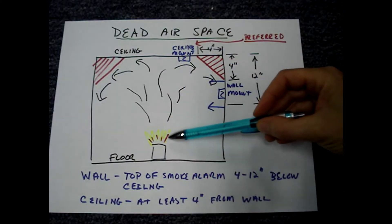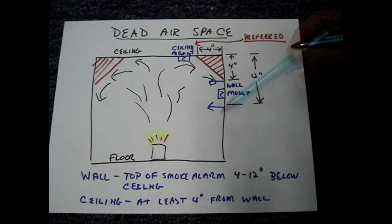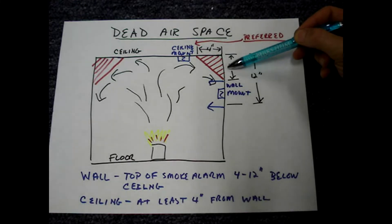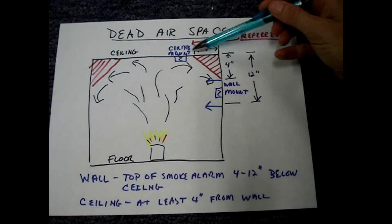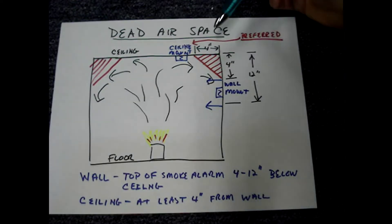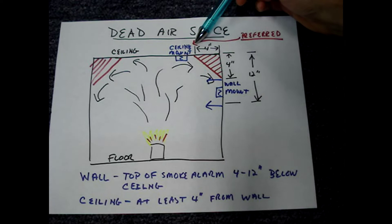Smoke from a fire rises to the ceiling and then banks down along the walls. It clips the corner between the ceiling and the wall, creating dead air space. Smoke alarms can be mounted on the ceiling or on the wall, but the ceiling is the preferred spot.